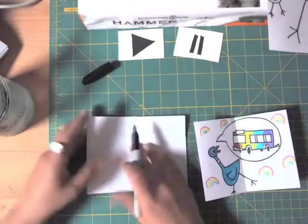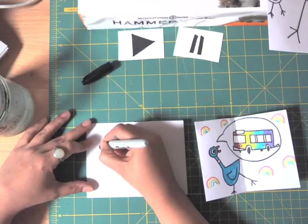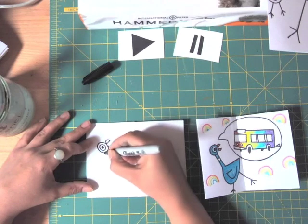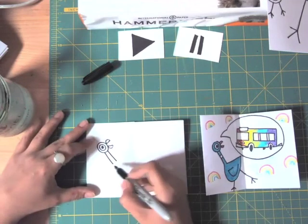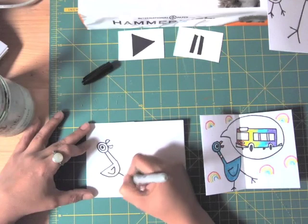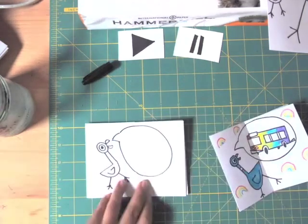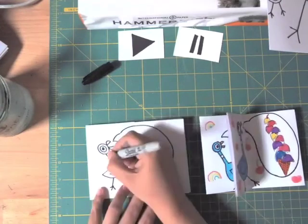Let's draw the pigeon now. Make the eye, a hugging circle, another hugging circle, and then the big semicircle. Then whoop whoop, the neck. And don't forget the collar.